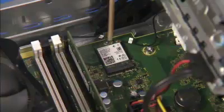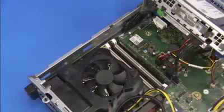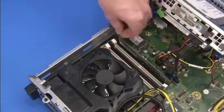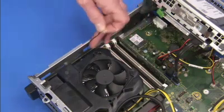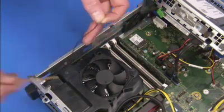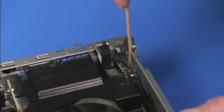Carefully snap off the antennas from the wireless LAN board. Carefully pull out the rear antenna cable from the small cable tunnel on the inside of the unit. Untape the rear antenna from the inside of the rear chassis wall.